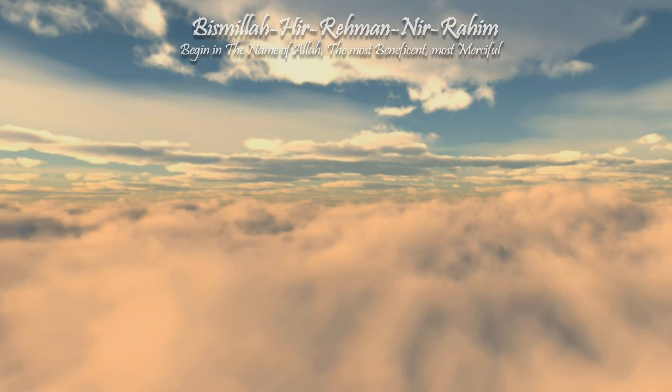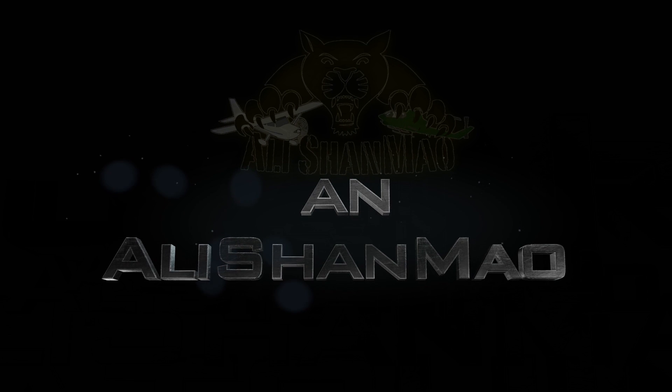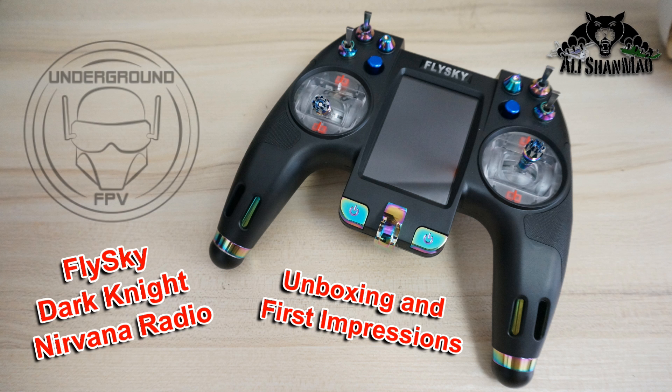Bismillah ar-Rahman ar-Rahim. Assalamu alaikum and greetings. Alishamra here and welcome back to more RC video reviews.